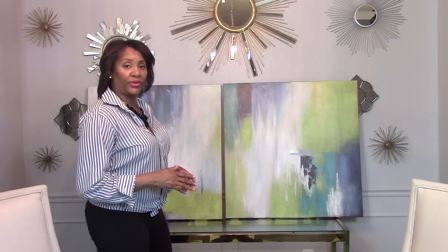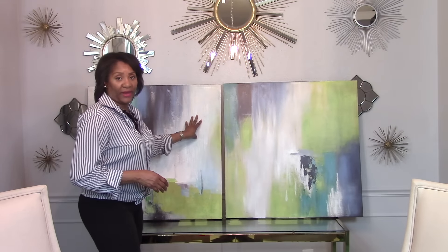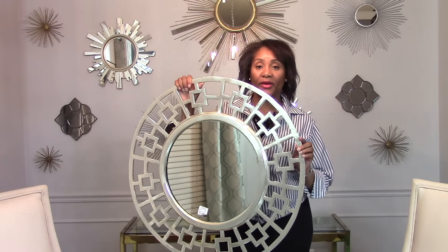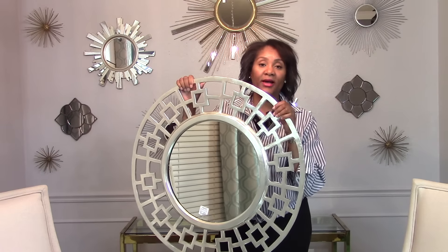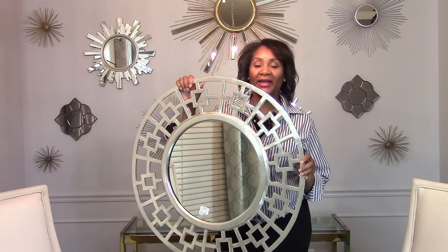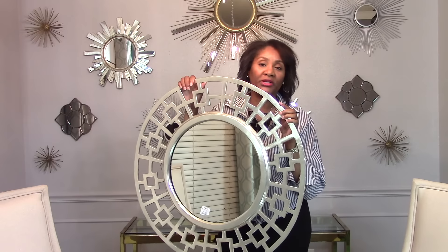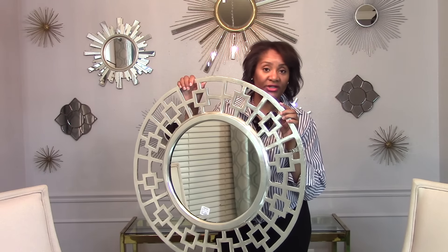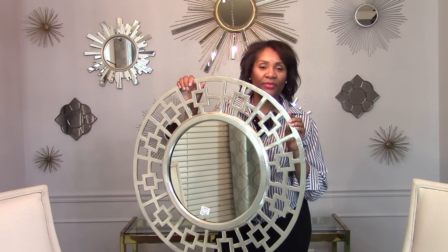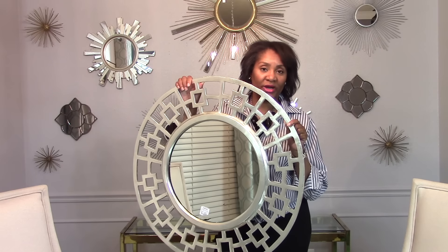Now, the next piece I'm going to show you, I'm going to incorporate it and use it to do a unique wall arrangement on the wall in the family room space. Now, you always hear me say that it's so important to have a mirror or some sort of mirrored surface in a space. And this mirror is actually going to serve as my mirrored surface in my family room space. This was a gift from one of my clients — thank you, Christine — and I absolutely love it. She knows I love the Greek key pattern. So, this is going to be the one piece that I'm wanting to incorporate into a wall arrangement with the previous art that I just showed you.